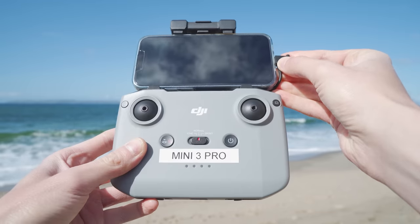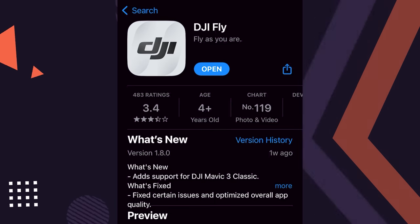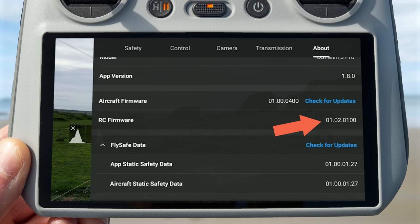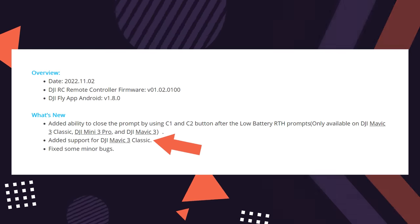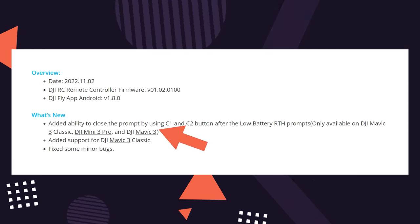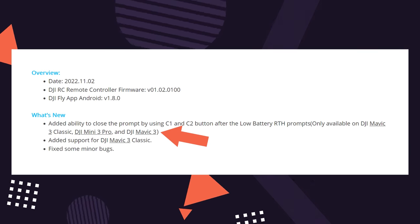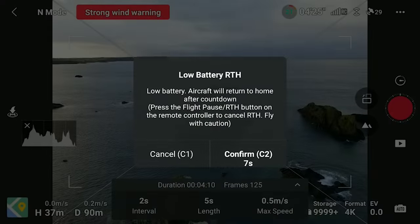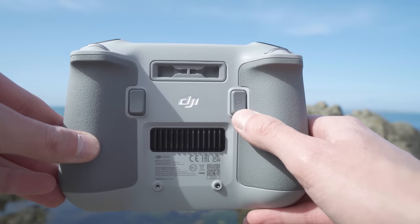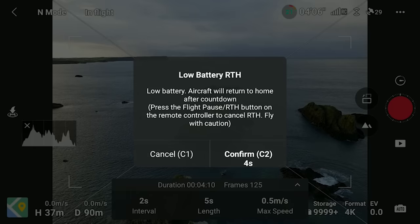First, if you use the DJI RCN1 on a phone, make sure to update to the latest FlyApp version 1.8.0. And if you use the DJI RC, make sure to update to the latest firmware version, which is 1.02.0100. Looking at the update notes, alongside added support for the new Mavic 3 Classic and minor bug fixes, there is now the ability to close the low battery return-to-home prompt using the C1 and C2 buttons on the back of the controller. When this prompt appears, you can use either of these buttons to select an option.